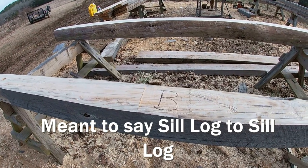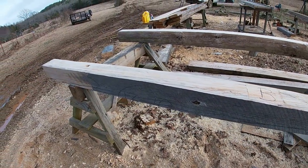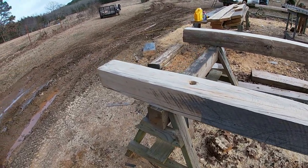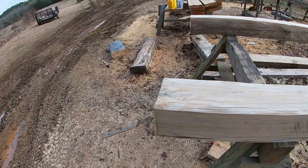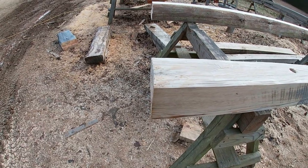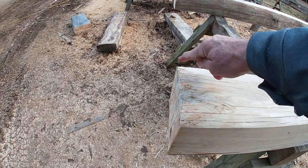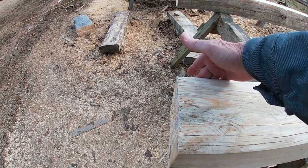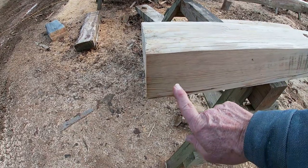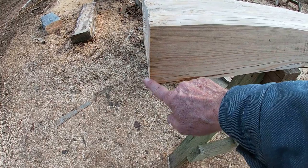I've started working out the half logs for the bottom that will go from girder to girder. This one is for B wall — I put the B where the flat spot is in the center. All I've got to do is hew it and it'll be ready to set. I did the same thing on these bottom half logs that I did on the smokehouse half logs: I undercut from here back. This is the inside face of the log — it won't even be seen, it'll actually be underneath the building. This is the face that will be seen, and this is the edge that will actually touch the seal log.